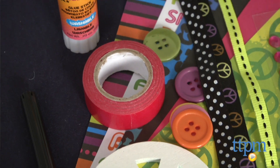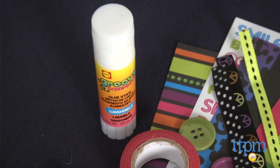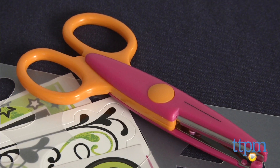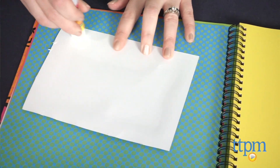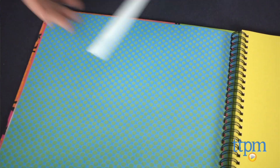Kids simply collect photos, notes from friends, ticket stubs and other stuff they want to preserve in their scrapbook, and then begin laying everything out on the scrapbook pages. Add frames and photo corners to the pictures and decorate with alphabet stickers, pattern paper and ribbon.